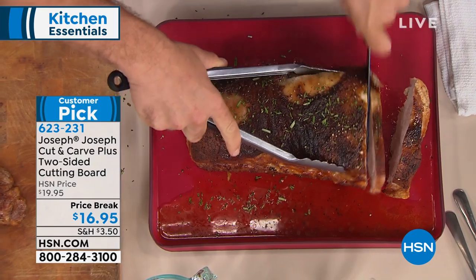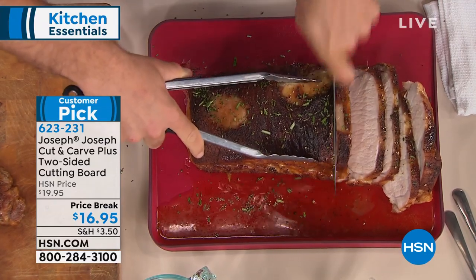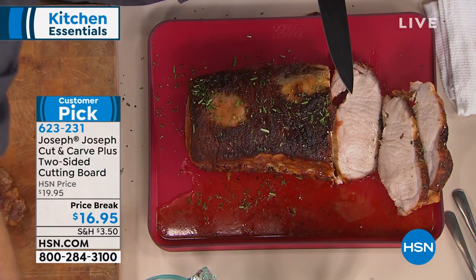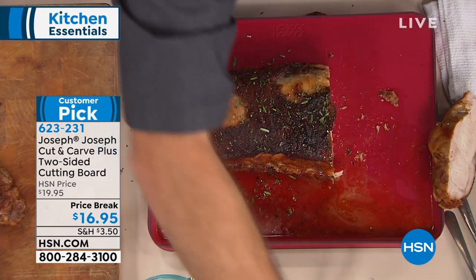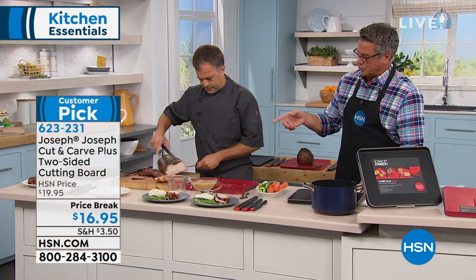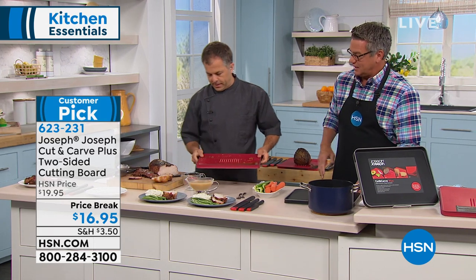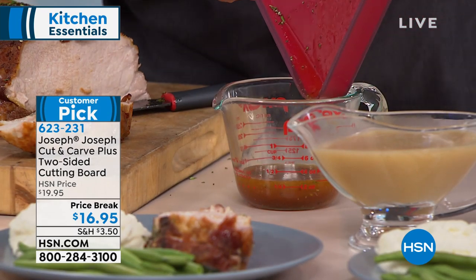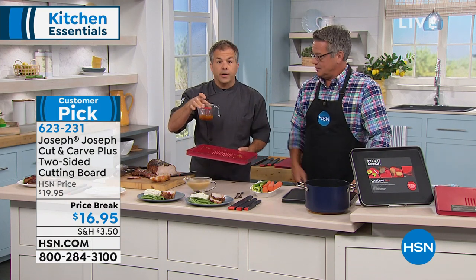It's dishwasher safe. I have it available in red and black — the green has sold out. This is a perfect example where the teeth underneath hold on to the meat while you're carving it, not moving it around. We have a pork roast here that was perfectly cooked, and there's a lot of juice that came out — none of it is spilling. I'm going to pour it right into this cup to show you exactly how much comes off. That is flavor right there.